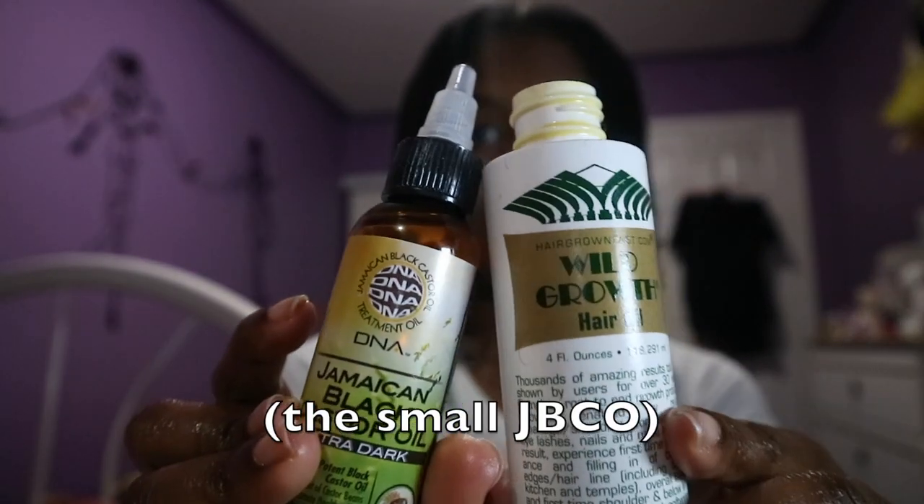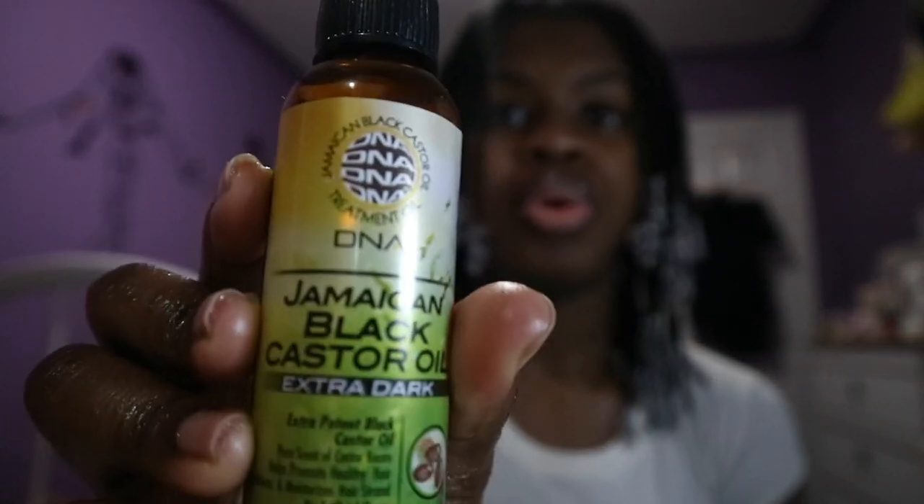I usually get the small one because it's cheaper. And I get the extra dark one because I feel like it's more potent than the other ones, and that's what we want — we want one with the really good ingredients.